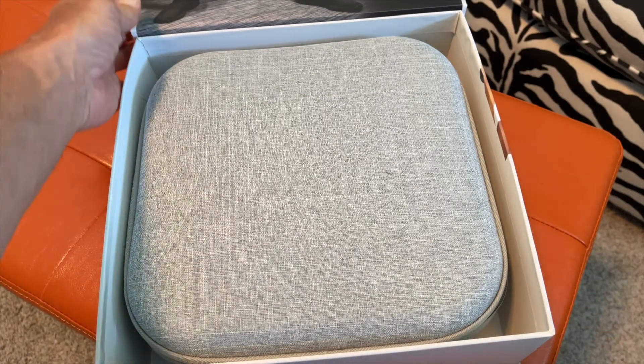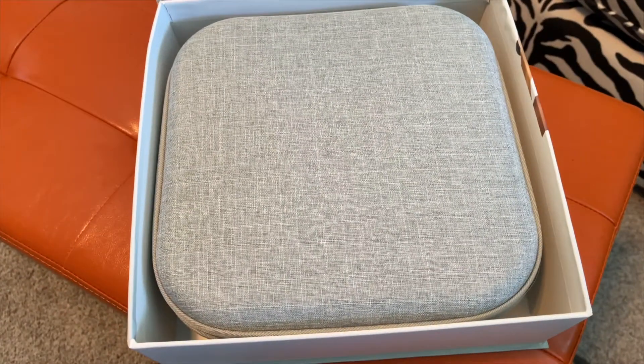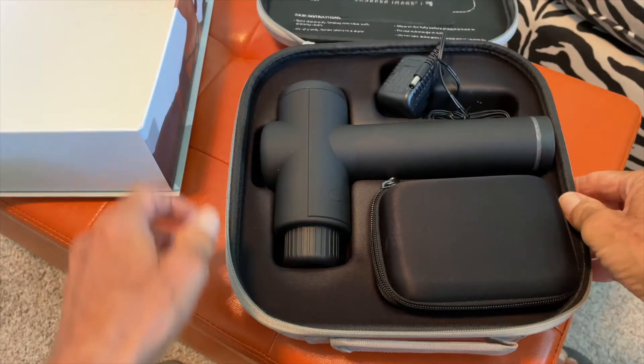There it is. Let's take a look at this cool looking photo up here. So it comes in this case. Let's pull the case out and slide the box over. Now let's take a look and see what we get inside.